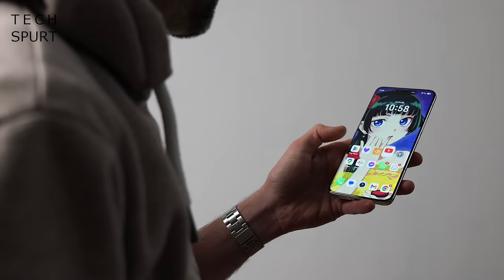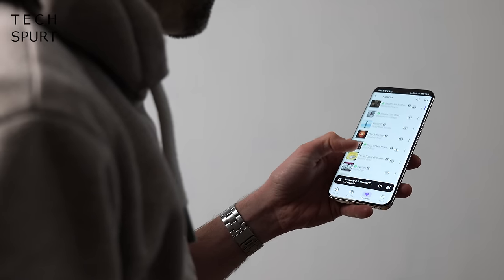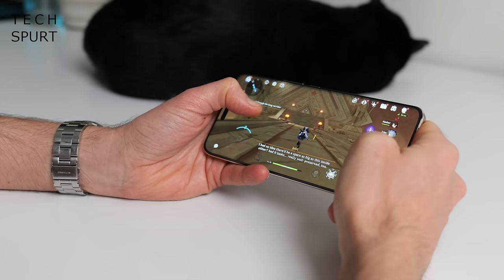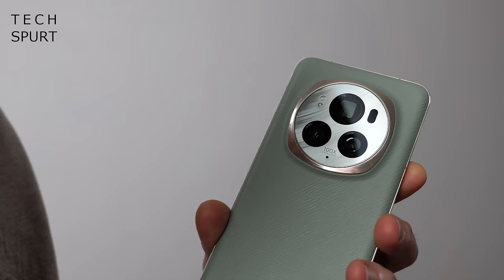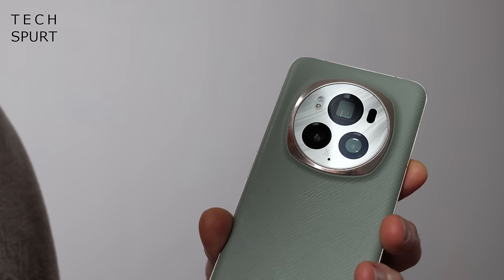I've been using the Magic 6 Pro as my full-time phone for a week, testing out the Snapdragon 8 Gen 3 performance, the massive battery, that upgraded camera setup with a bonkers 180-megapixel telephoto shooter, and lots of other nifty features. So here's my full Honor Magic 6 Pro review, and for more on the latest and greatest tech, please do subscribe and ding that notifications bell.